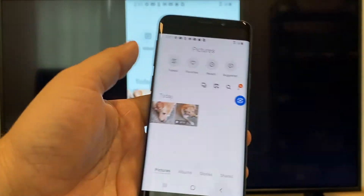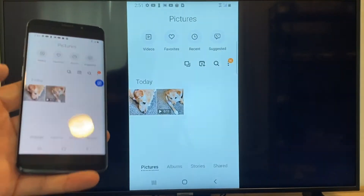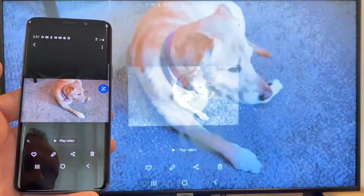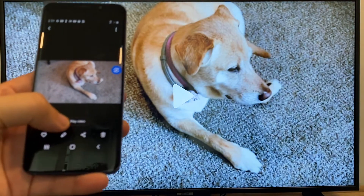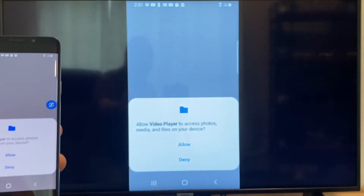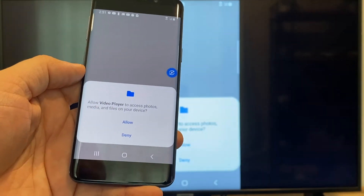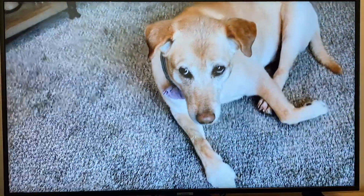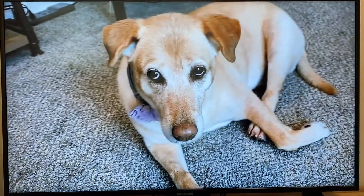Now say you want to do a video — we'll just back out of it. As you can see, it's still in vertical mode where it's casting vertically. I'll tap on the video, and then on the phone it'll say 'play video.' Just click on that. The very first time you do this, you have to click on Allow. Once you click on Allow, it's playing right onto the TV from my phone.